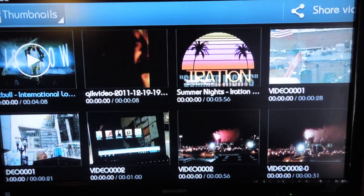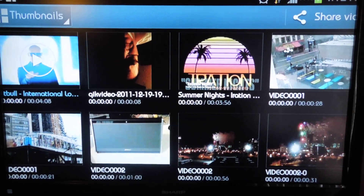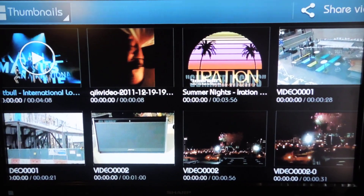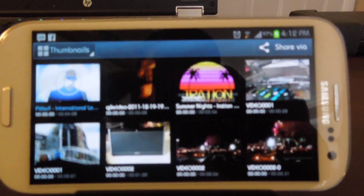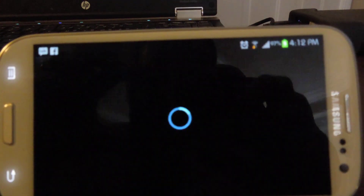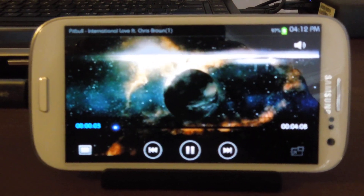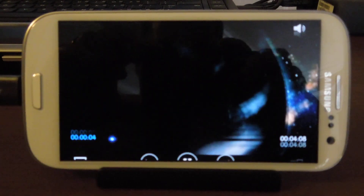So you can stream Netflix, your own personal movies, anything — it can be viewed on your large screen television instead of your phone. So let's demonstrate a video here. And of course with HDMI, you not only have the picture, but you have the sound.